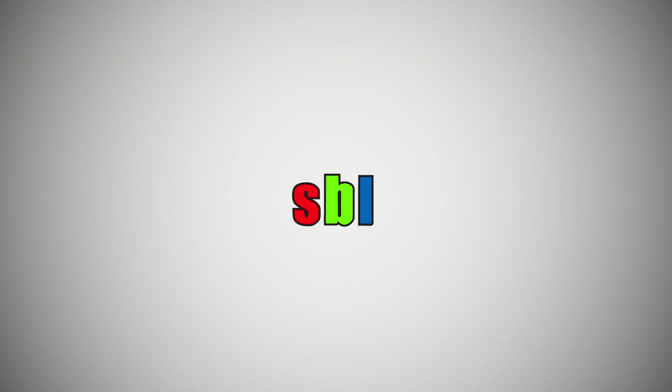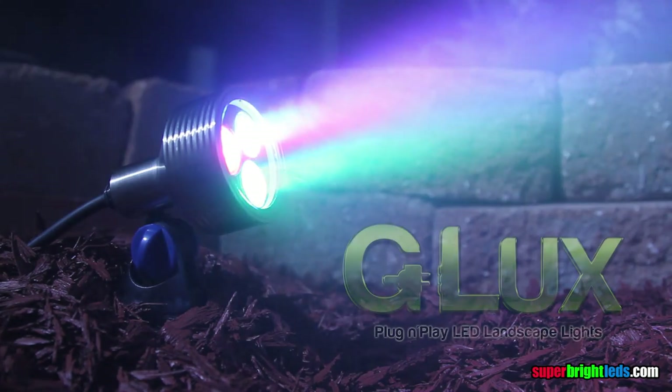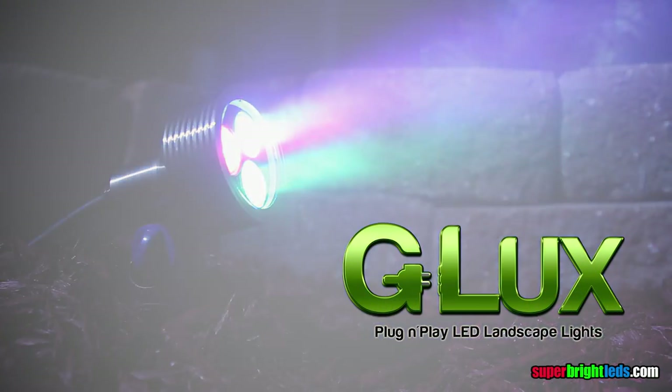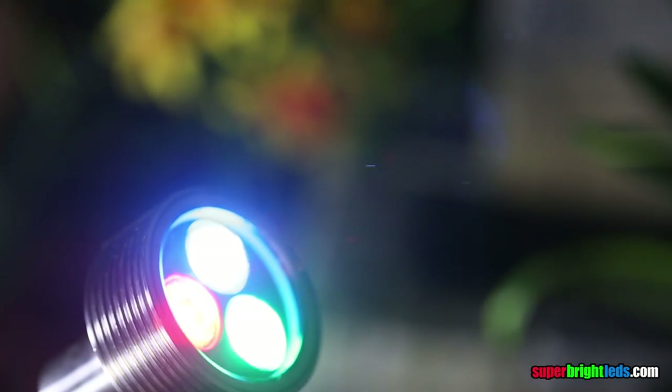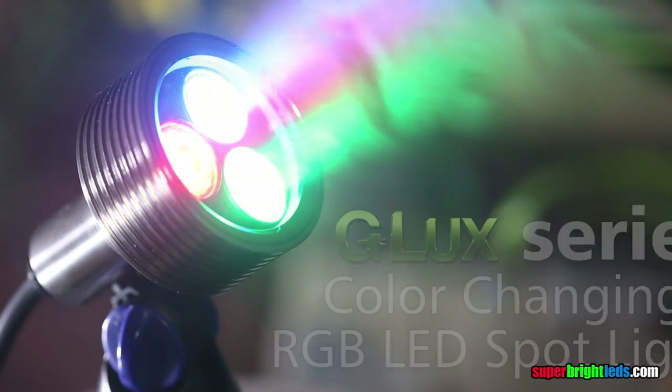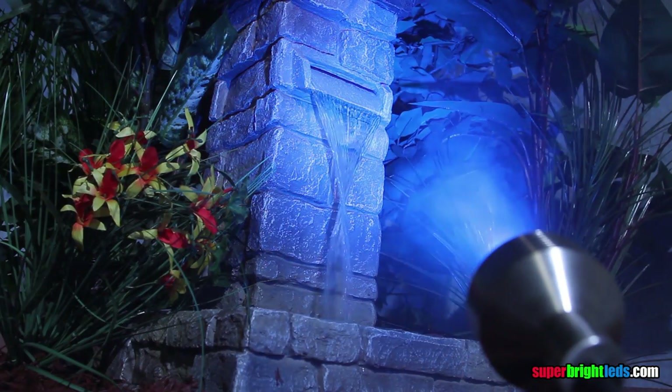SuperBrightLEDs.com, LED lighting for everything. G-LUX Series Color Changing RGB LED Spotlight. G-LUX is a professional grade line of LED landscape fixtures from SuperBright LEDs.